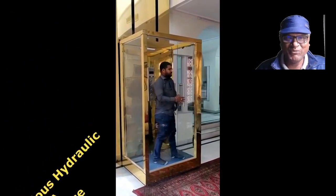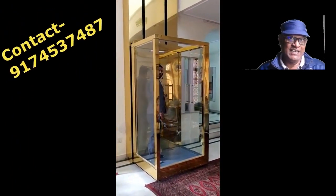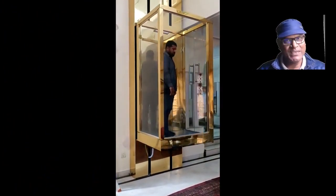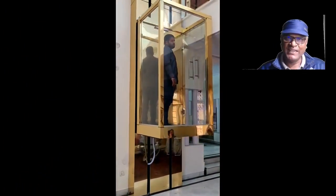Hello friends, how are you? You definitely need a hydraulic lift for your small house, and that's why you have come to this video. Let me tell you some of the important points about this lift.